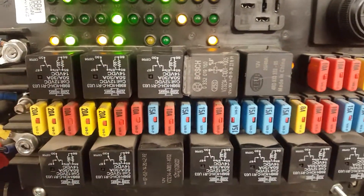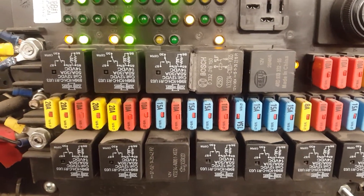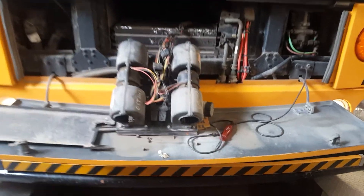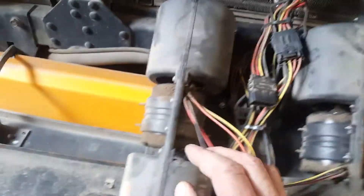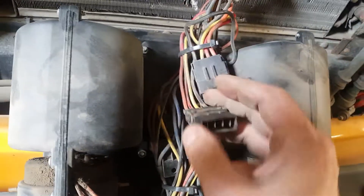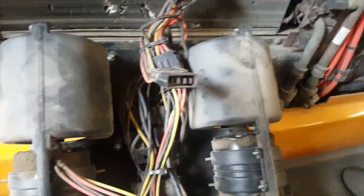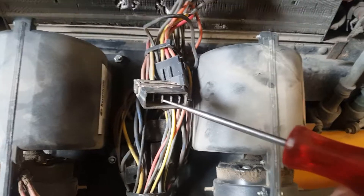So all I do is check for power right at the connector going to the heater motor. We've got both heater motors out — this is the driver heater, we call them squirrel cages. This is the defrost, so I've just disconnected the connector. High speed is orange, so there's power to the motor.